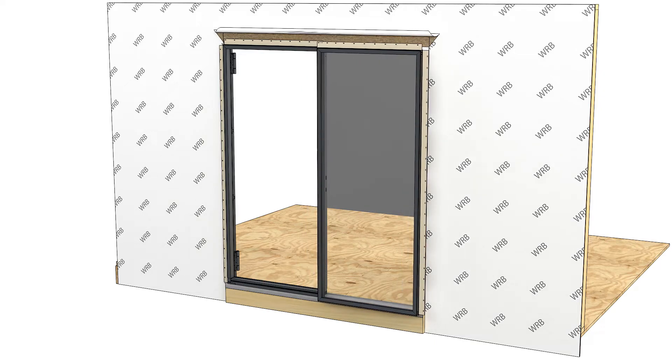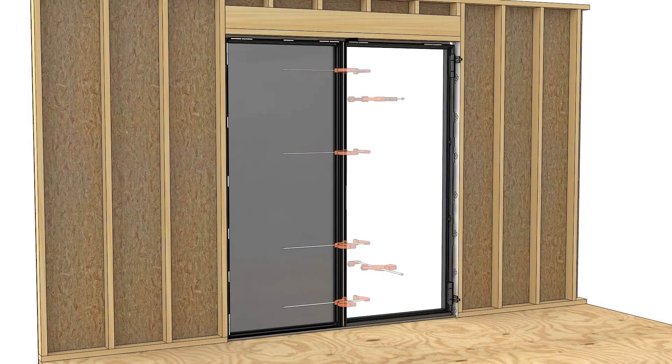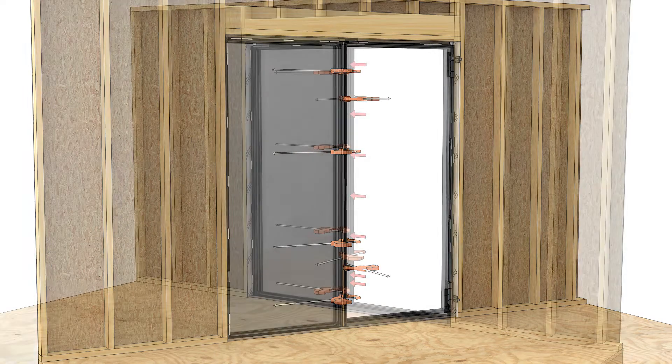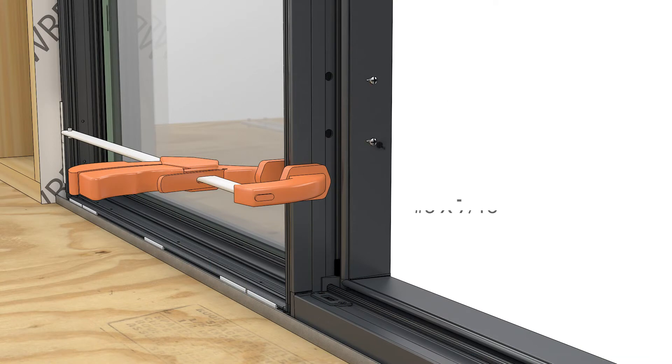Slide the second frame into the first, and if possible, clamp both side to side and in-out to flush the frames. Fasten at the installation hole locations using the number eight by seven-sixteenth inch self-drilling fasteners.